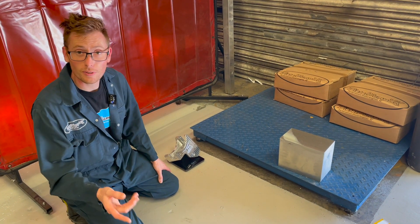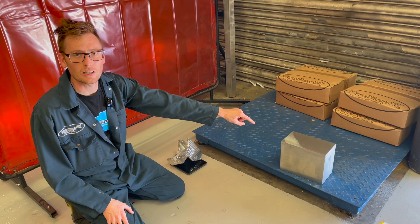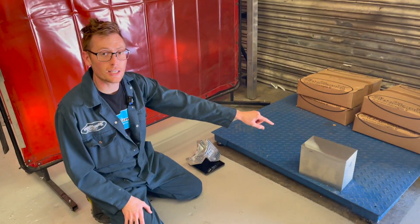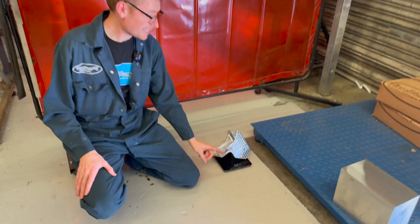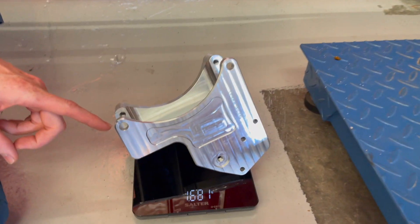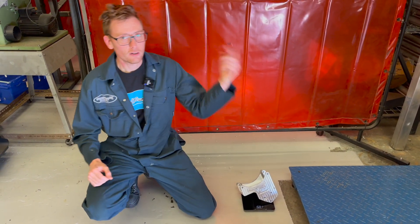Hello, today we're going to show you something interesting. We're going to show you how to turn 19 kilos of 6000 series aluminium into 1.68 kilos of alternator bracket for your OM606. Follow me.